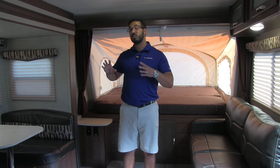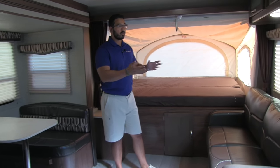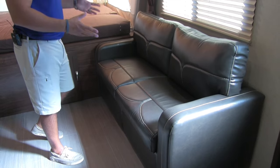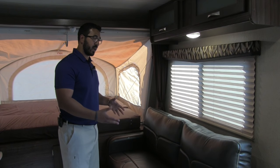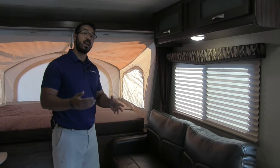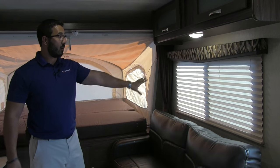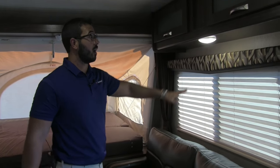Welcome to the inside of the 2017 Aerolite 224ES. This is a great hybrid model — you do have a slide out here, really opening this space up. Right over here you have a jackknife sofa. I love that this is here: it gives a really nice place to sit whether you're entertaining guests or just relaxing, and it also folds down into a bed in case you need even more sleeping space.